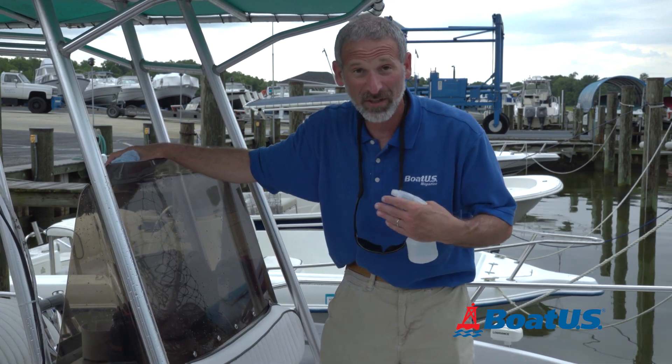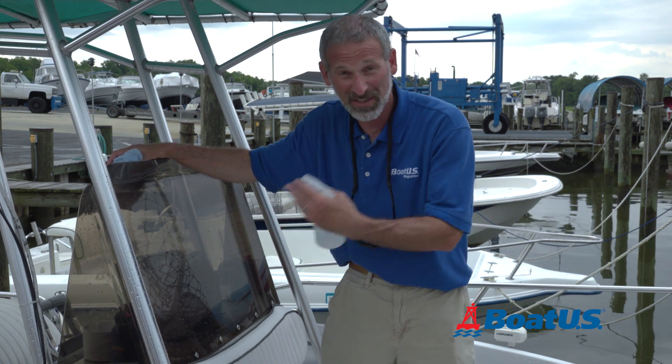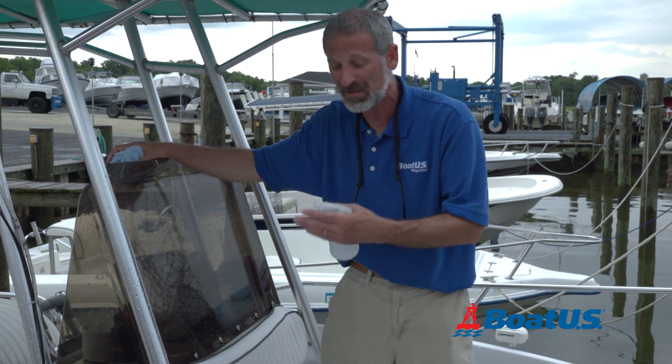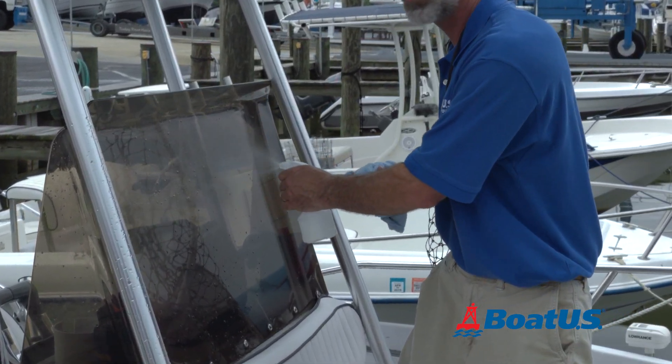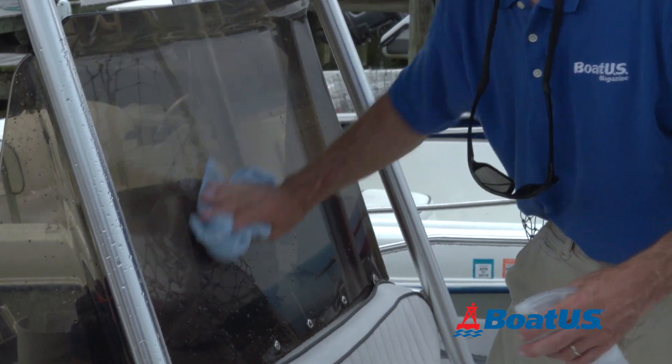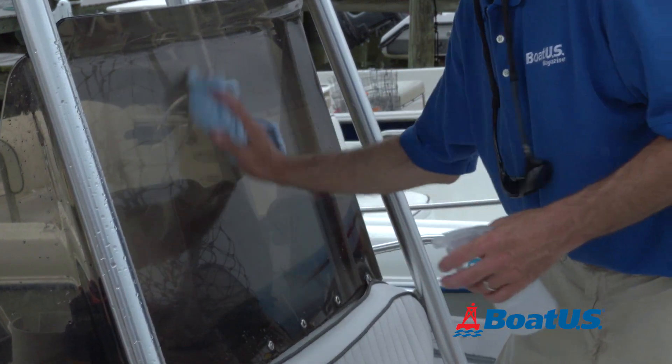This one really aggravates me — hard water spots on my windshield. I just washed the boat and this is the reward I get? Hard water spots? Well, a 50-50 mix of vinegar and water will take care of that. And when you're working on your gel coat, if hard water spots are an issue, just shammy the boat as soon as you've washed it.